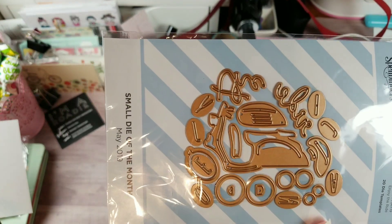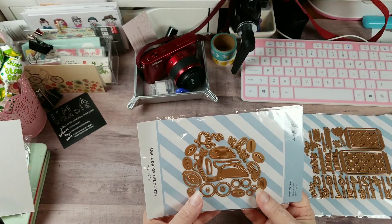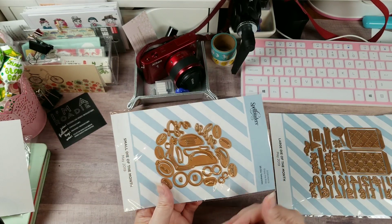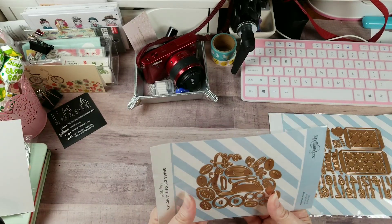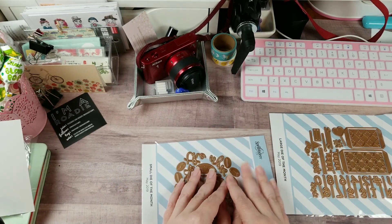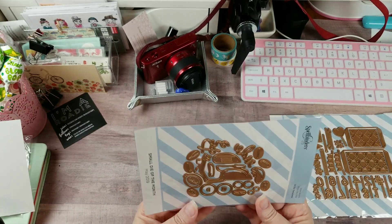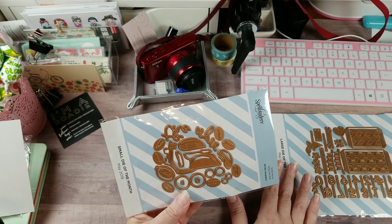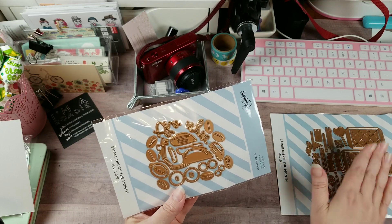I love scooters and Vespas, and these are all the parts to a scooter die set. I'm thinking of digging out my Gemini just to speed through the die-cutting process because I want to see this guy put together - it's super cute. This is the May dies of the month - this is the small and this is the large.